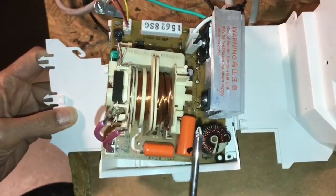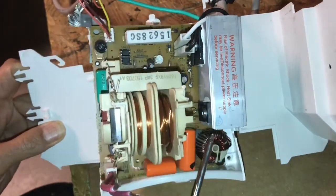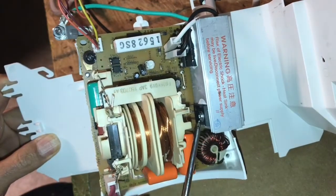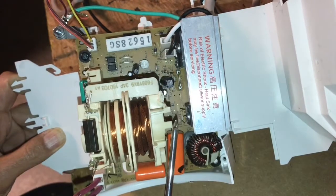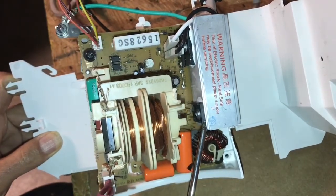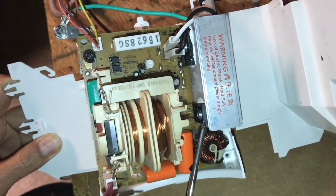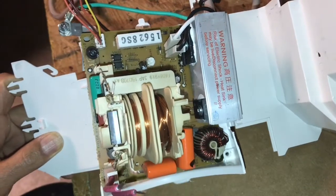This thing can pass approximately 500 to 1000 watts of power through it using just this one IGBT, with minimal generation of heat. This is operating at zero voltage switching, which means that this IGBT generates very, very little heat when it switches.